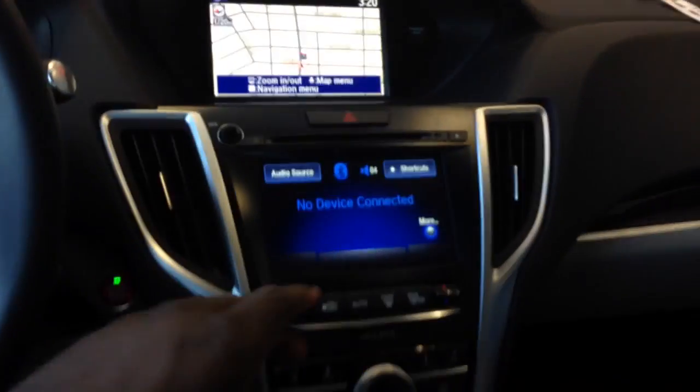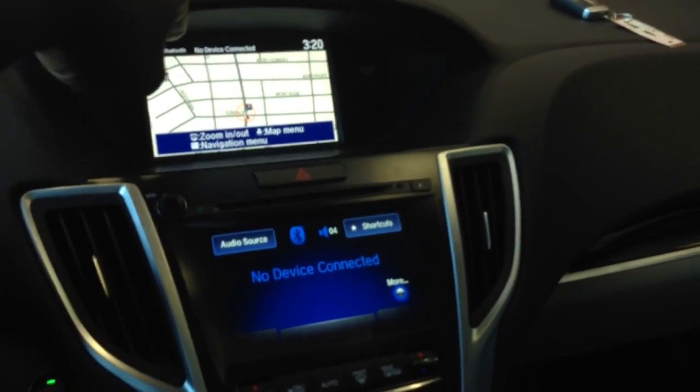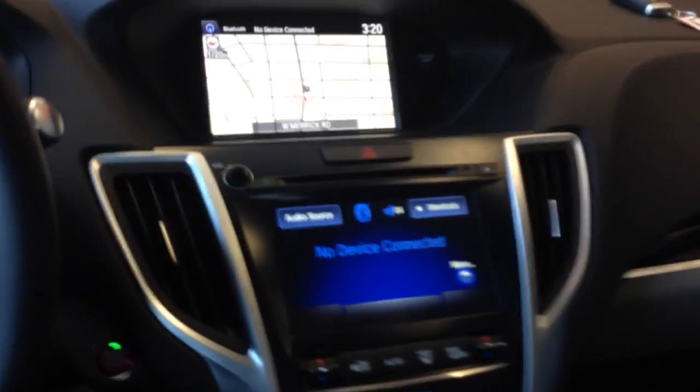It says the driver is responsible for safe operation — the usual disclaimer. Now, this is a non-touch panel up here. In order to activate that panel, it's very similar to the TL.